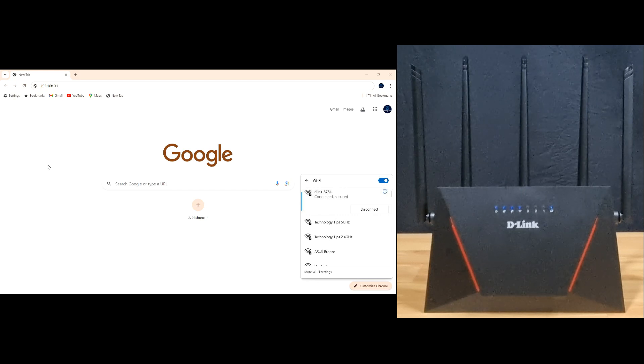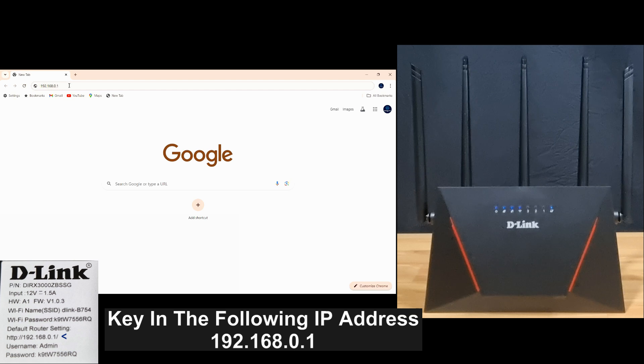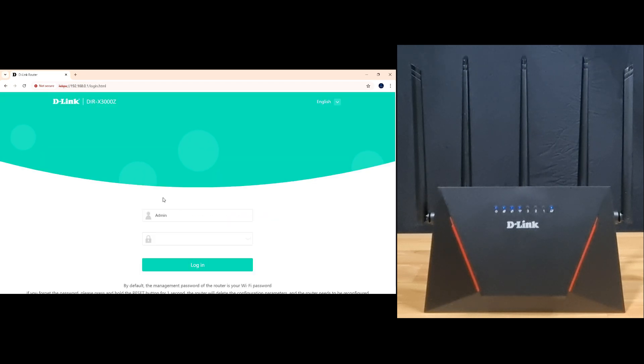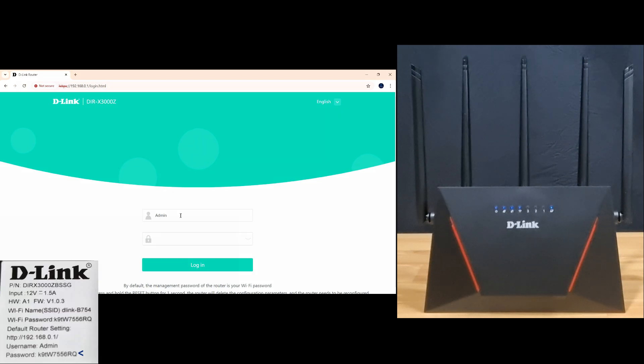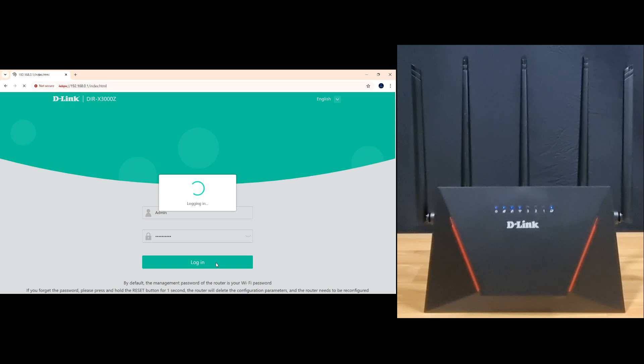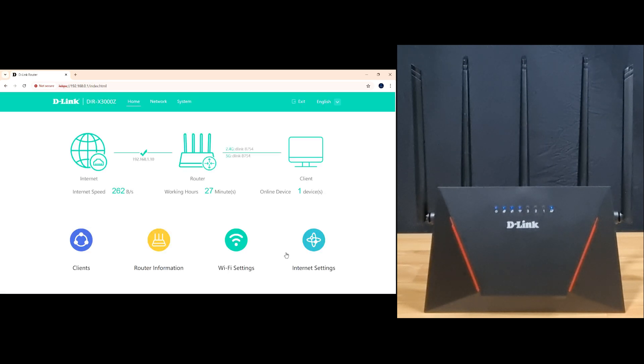Next, let's log into the web page for this router using the IP address. Once again, the information is on the router label. If you get a security prompt, simply go to advanced and proceed to the IP address. This is the login page for your router, and you can see that there is internet connected.